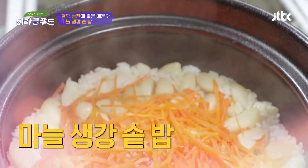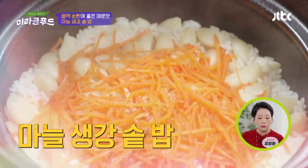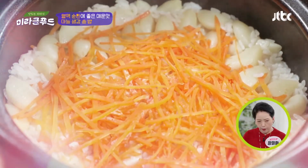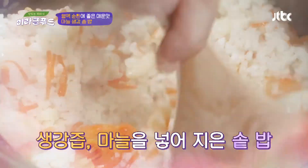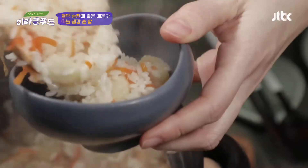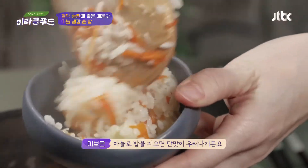뭐예요? 마늘, 생강 솥밥이에요. 이 안에 마늘이 들어가 있고요, 그다음에 생강즙을 넣어서 간장으로 양념을 한 밥인데요. 마늘을 이렇게 밥을 지으면 단맛이 우러나거든요.